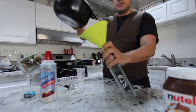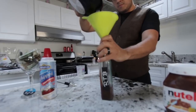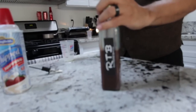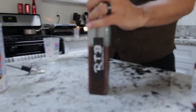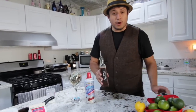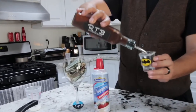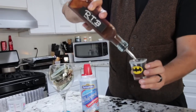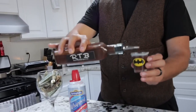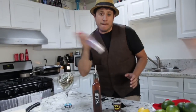Now we're ready to serve. So there you have it — the final product, Nutella Vodka Shot. What I like to call the Dark Knight. We're going to top it off with a little bit of whipped cream.